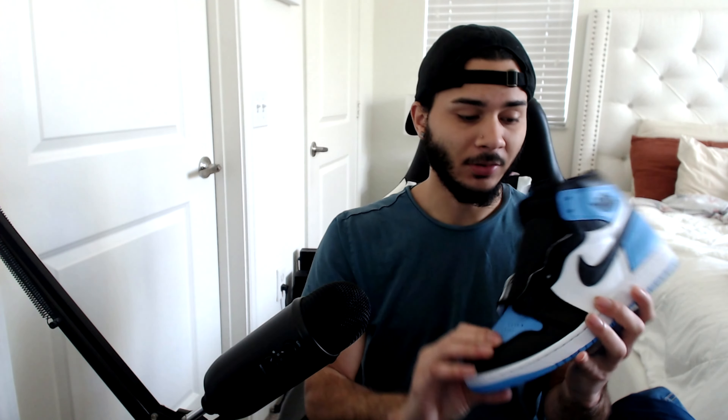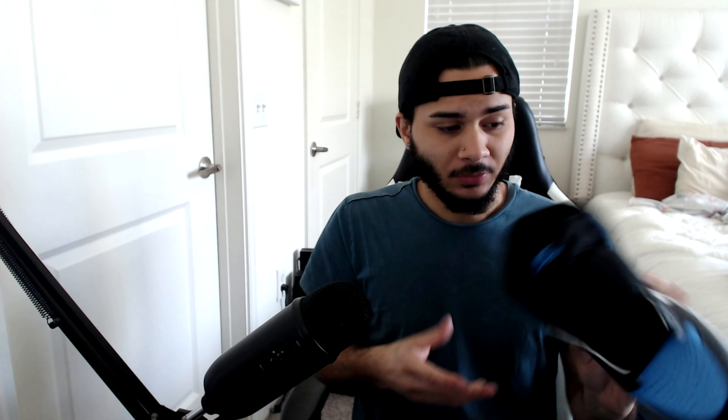Obviously since these shoes haven't been out yet, we don't know exactly what to look for, but when I compare them to the pictures we have online they seem to be spot on with everything, including the color and all that good stuff. If you guys want to check this out, click the link down below. We'll do the little test on the toes here — press down, comes back up right away. Same thing on this side — press it and it comes back up. These are really clean shoes.